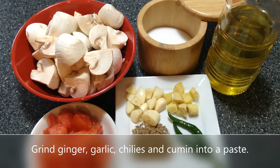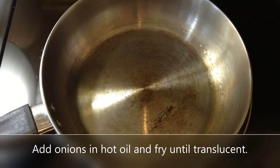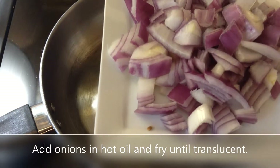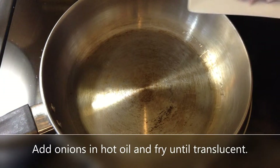We need to grind the garlic, ginger, cumin, and green chilies into a paste, so let me do that first. We also need about a quarter cup of onions, which I forgot to mention earlier. I have two tablespoons of oil heating up here and I'm going to add the onion.